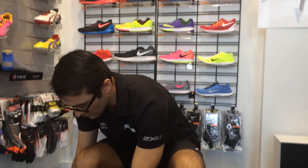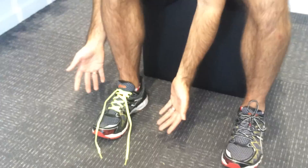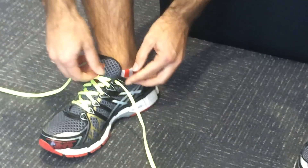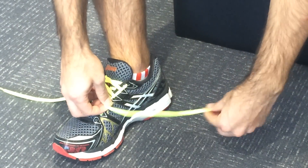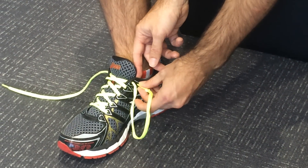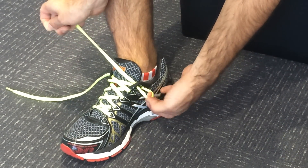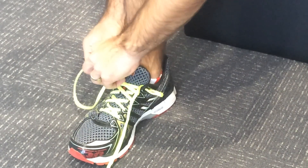So pretty straightforward technique. We'll undo our normal sort of lacing, take that right back, and with most shoes we'll find that we've got an extra lace hole which we haven't used yet. We thread that lace back through on the same side, creating a loop, and we do that on both sides.